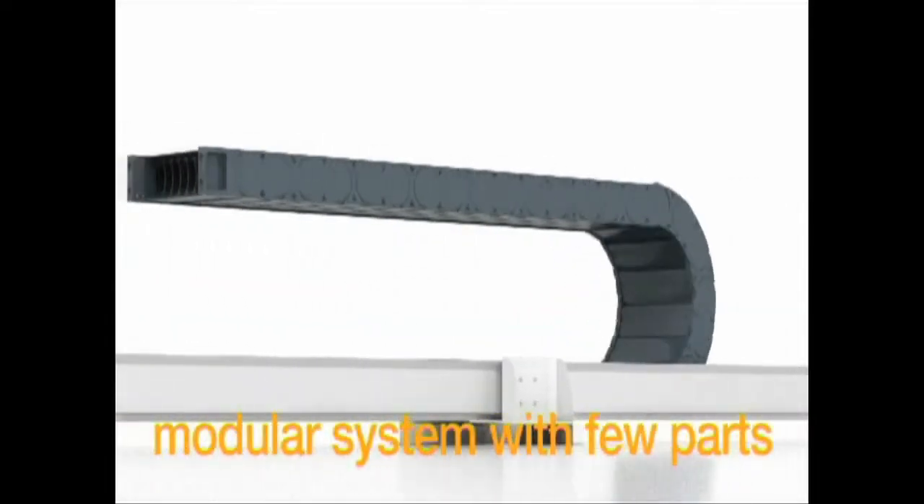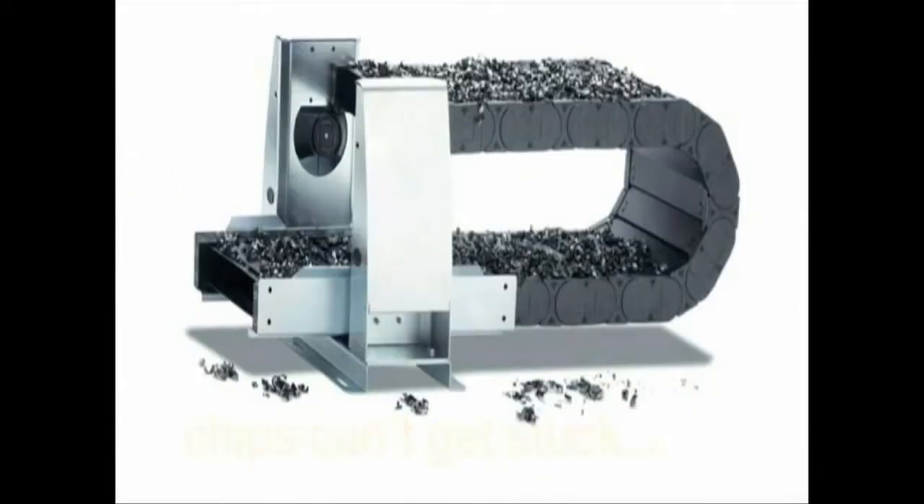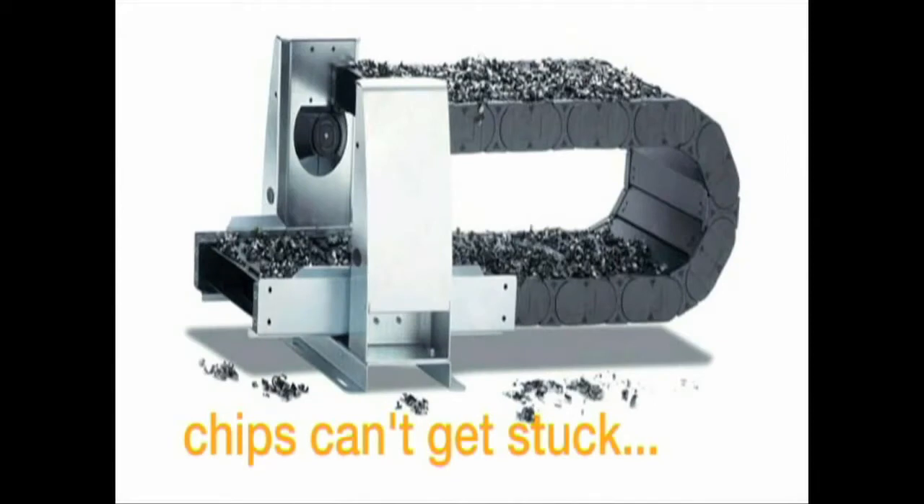This way, the upper run always rests on the roller support and doesn't need to glide on the lower run, and with this we can achieve travel distances of up to 165 feet.